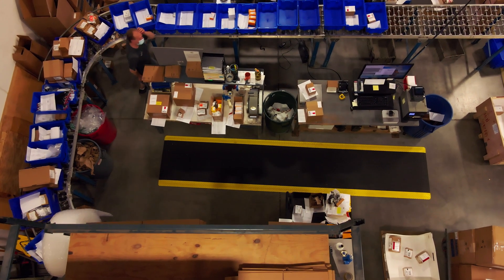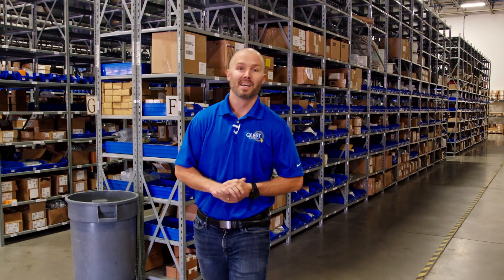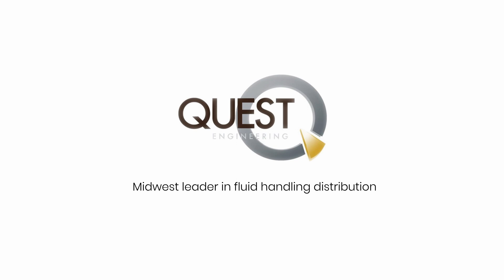So that was just a quick glimpse into Quest Engineering. I'd like to thank you for your time today and learning a little bit more about who we are and the ways that we can help you. Whether it's via labor, inventory or quality, Quest Engineering can help. We are Quest Engineering, the Midwest leader in fluid handling distribution.